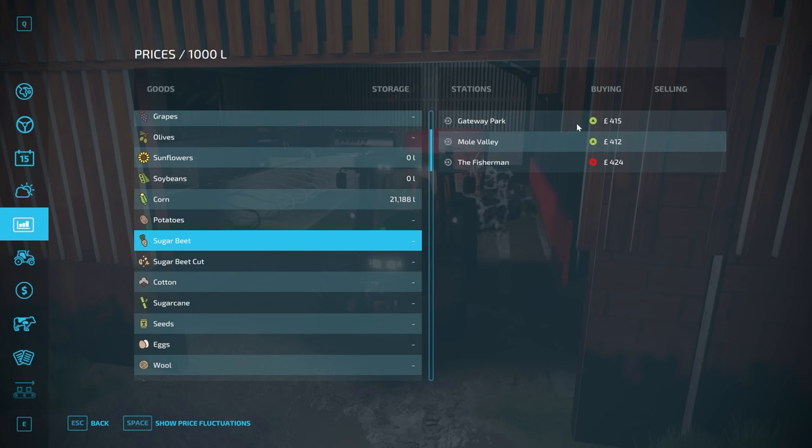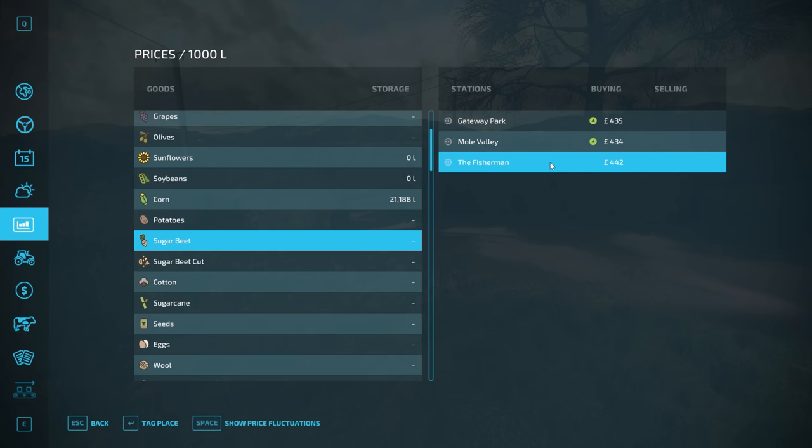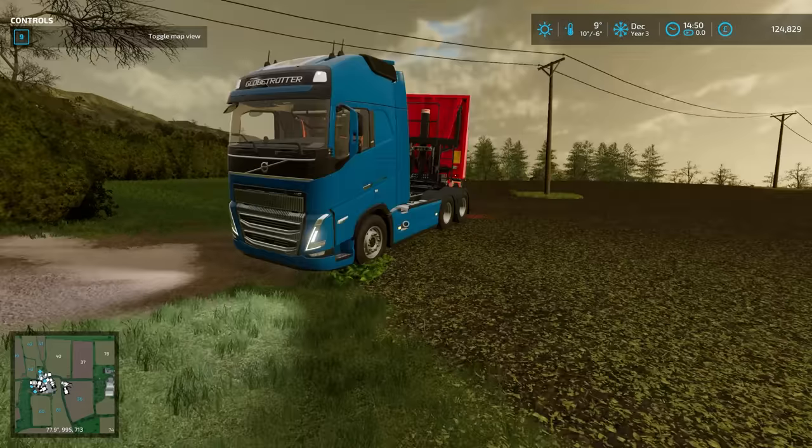Sugar beet is now $415 - $424. Very good. Jump cut - we're now at $442. I've just done quite a bit of setting up off camera, but we do still have another machine to get, and that is the machine that picks up the sugar beet off the ground.